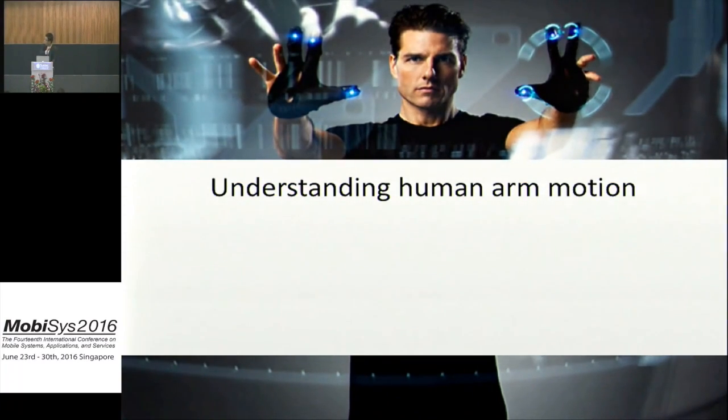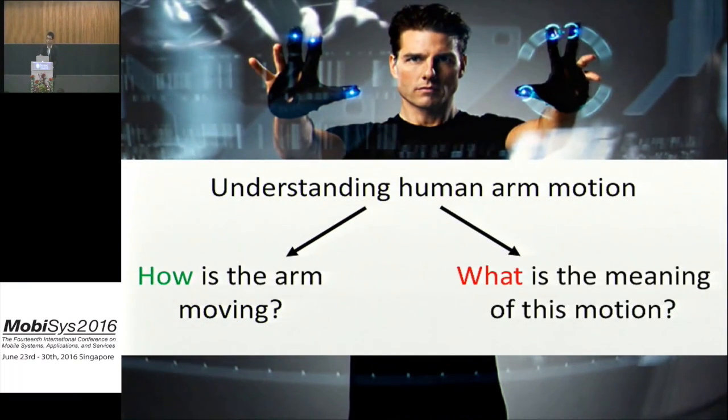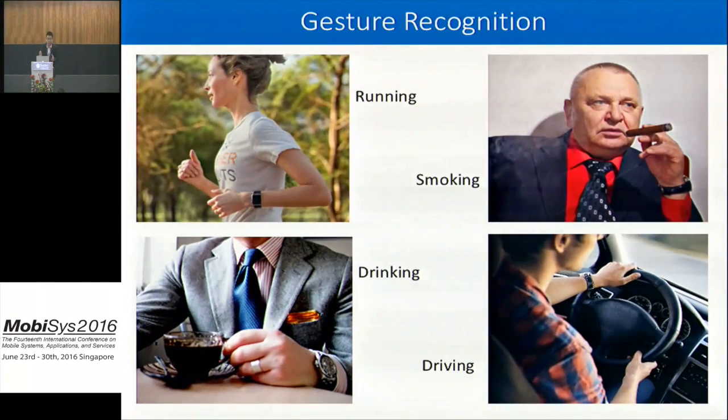Understanding human arm motion is divided into two tasks. The first is to understand how the arm moves, and the second is to know the meaning of that arm motion — we often call the second task gesture recognition. By applying a classification over arm movement, rotation, lifting, and so on, we know whether the user is running, eating, drinking, or doing other daily activities.